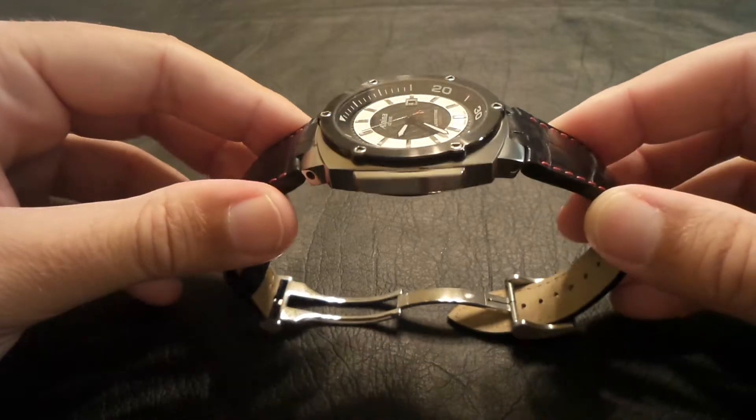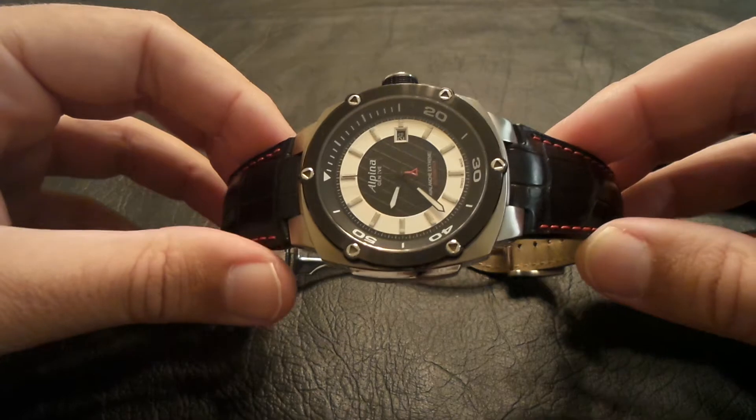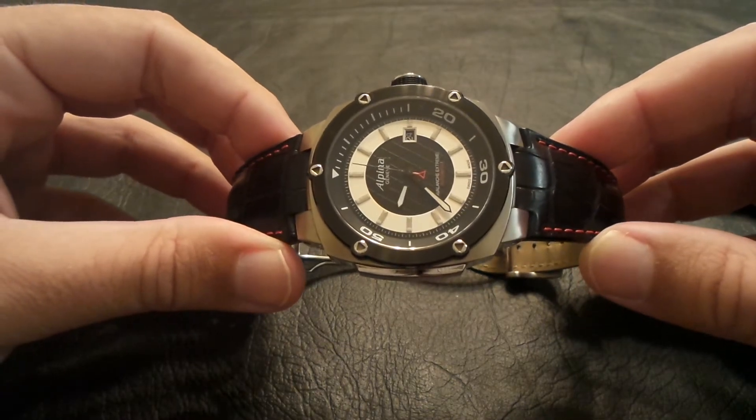This is one of my favorite watches in my collection as of right now. Probably number one — this is my favorite watch at this point.